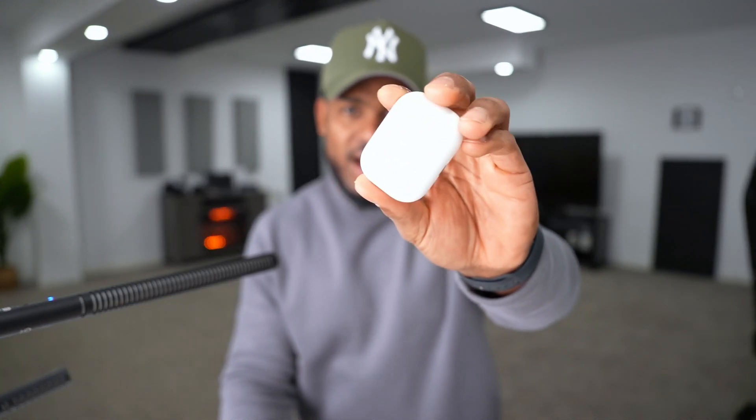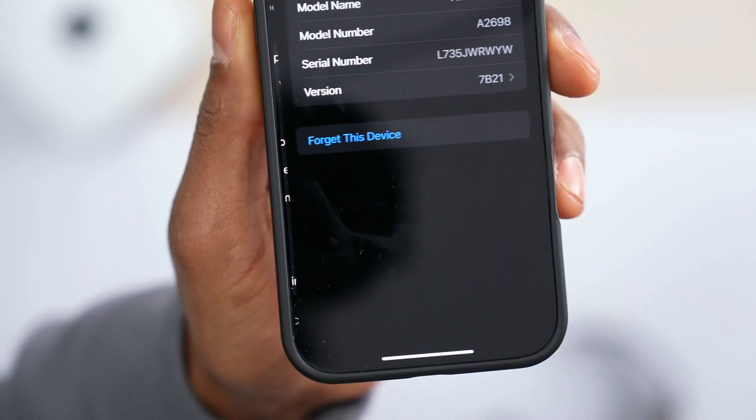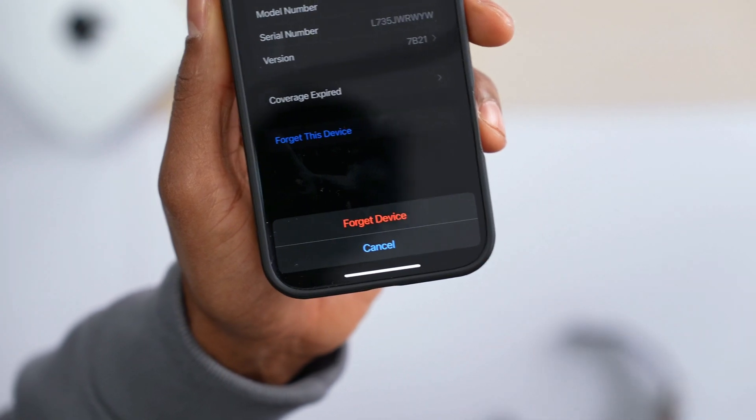Another thing you must do if you're having any AirPods issue, including volume: on your iPhone go to Settings, open up Bluetooth, find your AirPods, tap the blue circle in front of it, select Forget This Device and confirm. After that, reconnect your AirPods to your iPhone — that really works and will fix any issues between your AirPods and your iPhone.